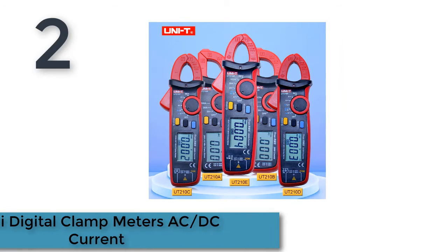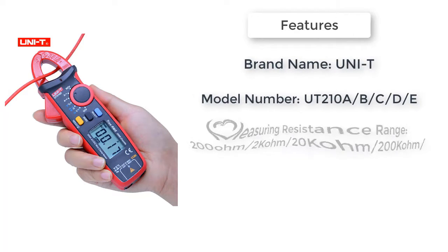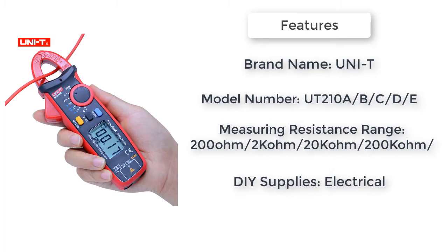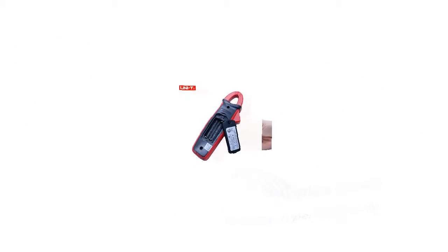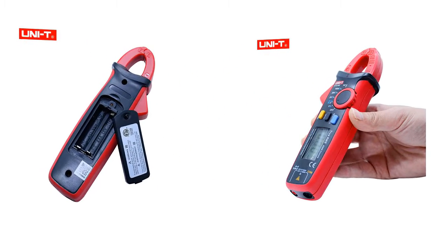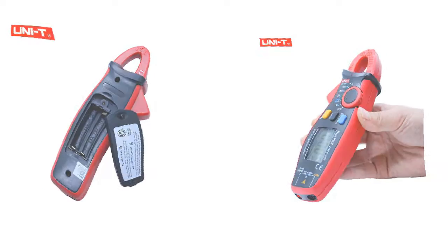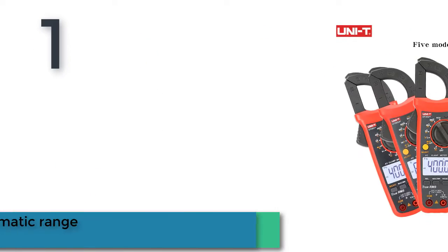Number two: Mini digital clamp meter AC/DC. The UNI-T UT210, with a jaw of 17 millimeters, is convenient for use in narrow working environments. It is an essential tool for indoor mechanical and electrical equipment maintenance, home appliance installation, and electricians. Features include max mode, LCD backlight, data hold, auto power off, low battery indication, overload protection, and an ergonomic lightweight design.